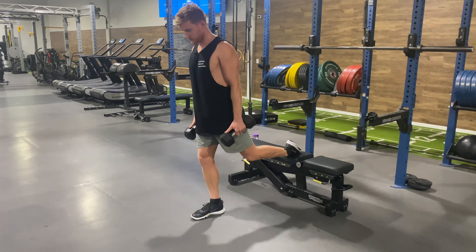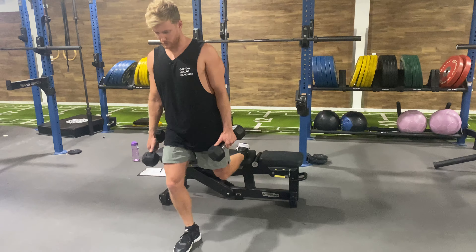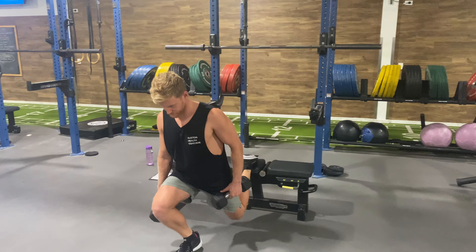We put our foot back on the bench, we're going to maintain a pretty upright torso and really push our knee forward and outside of our toe. You'll feel a bit more of a stretch in the back leg with this one. So it's one and a quarter reps — down, up, pulse at the bottom.